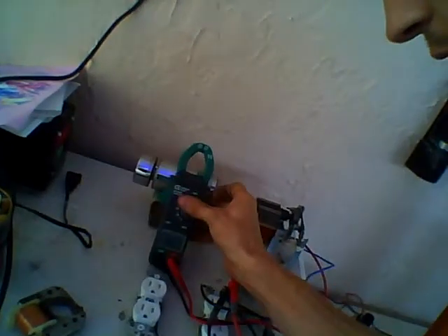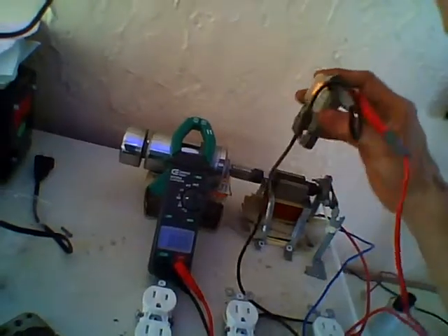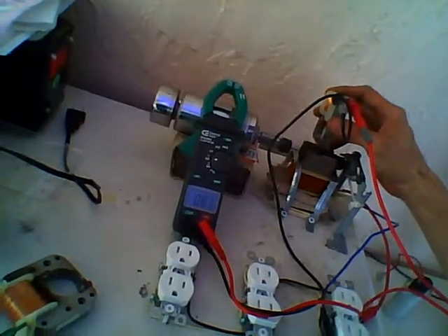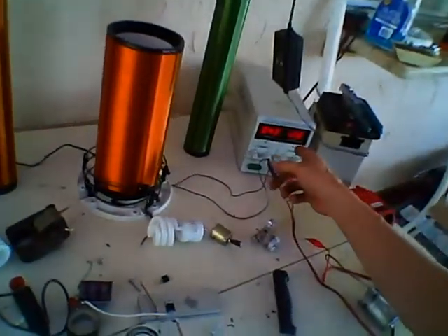Put the multimeter up so you guys can see that. There's the multimeter, and I'll go ahead and bring up another one that I got hooked up to the multimeter. See that — and that's at 11 volts of me putting this in. So I got 12 volts here.